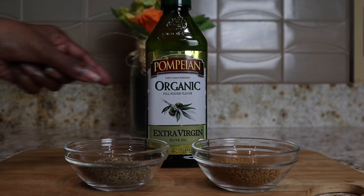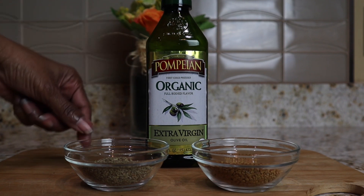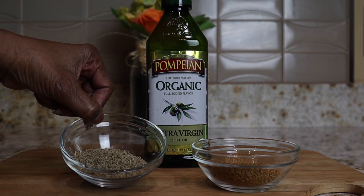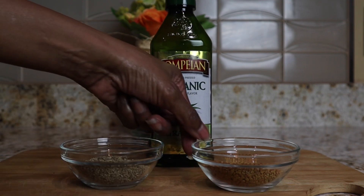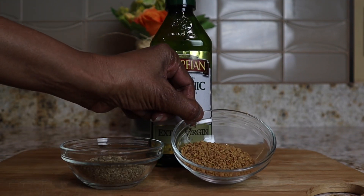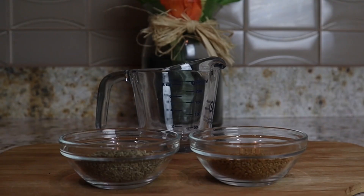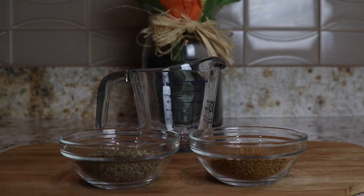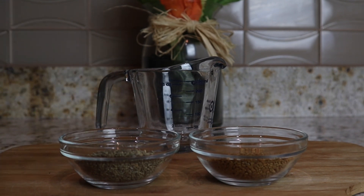So we are going to get started. This is an easy product to make. We're going to use olive oil, anise seeds, and my favorite fenugreek seeds. I'm going to leave all of the products in the description section of this video.